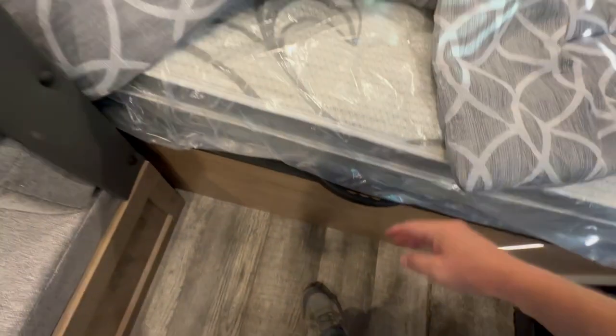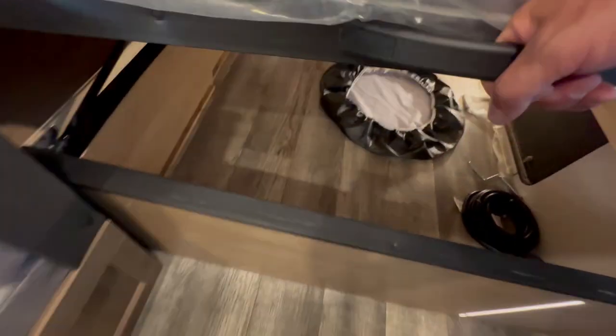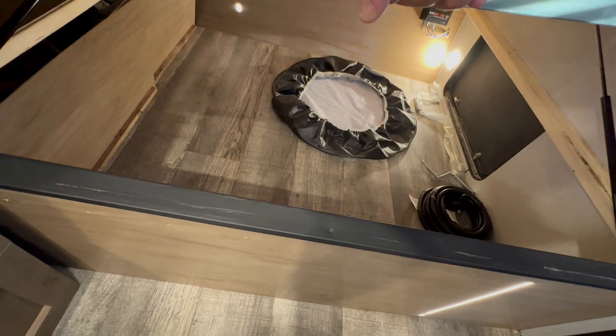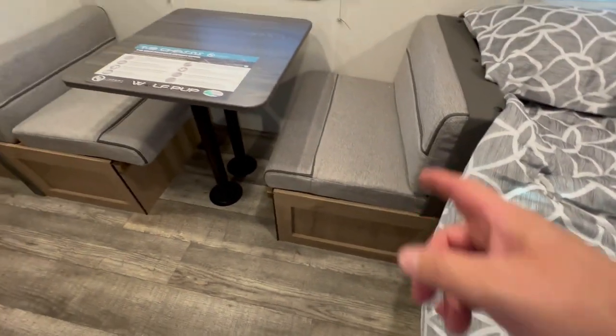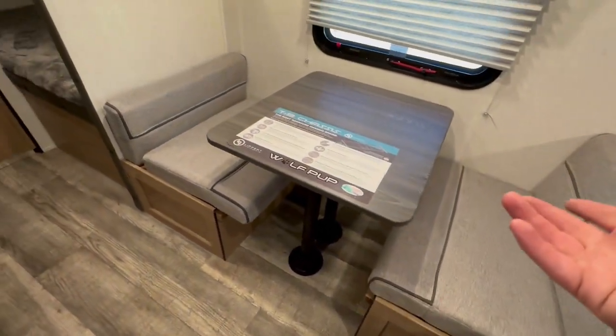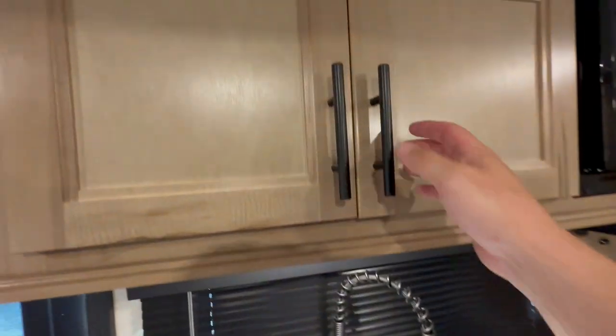The creativity is going to be with suitcases. If you pull up this handle here, you're going to see storage that accesses the outside, so you can put some suitcases down there. You also have storage underneath the booths, which I won't show in this video — I'll try to keep these down to five minutes or less.